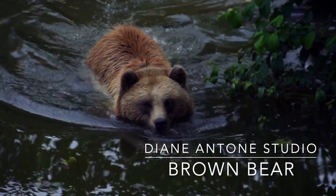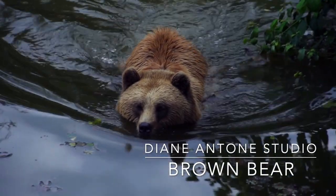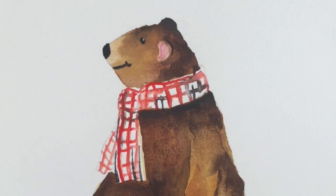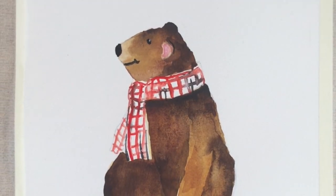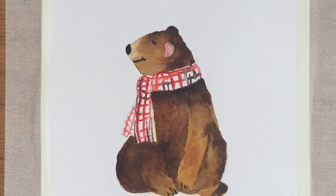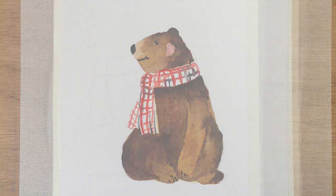Hi everyone and welcome to my studio. Today I'm going to show you how to paint a really cute little brown bear, which will make a lovely gift for a child that's fond of bears, or a greetings card of course. If you're not confident with your drawing, you can download the sketch of this from our website dianeanton.com for free.